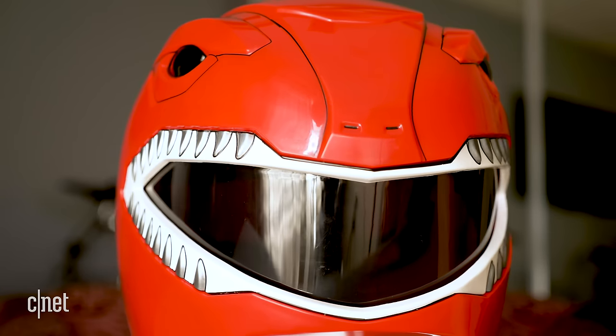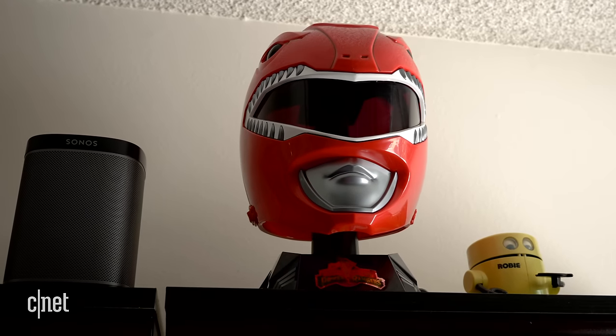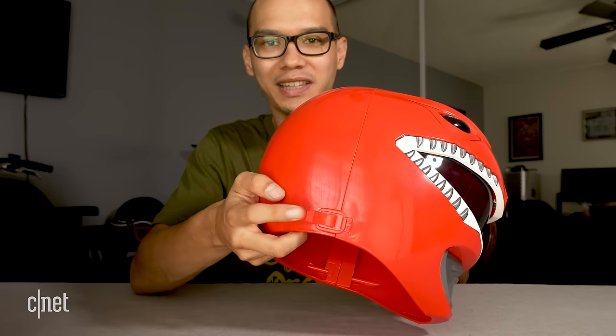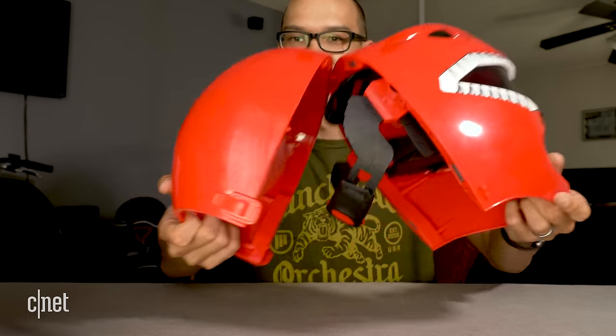It does look really cool though, and the detail is pretty amazing — everything from the lips on the mask to the T-Rex teeth around the eyes and the eyeballs above that. If its main purpose is to sit on my shelf and look cool, it definitely checks all the boxes. There are some molded latches on the side from the show, but they don't actually function.